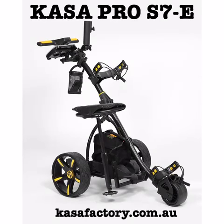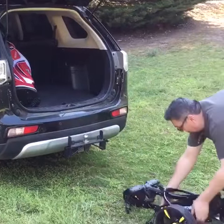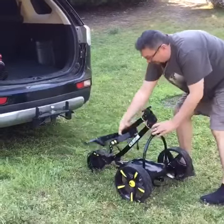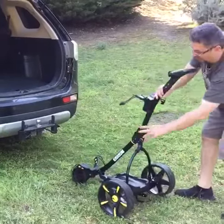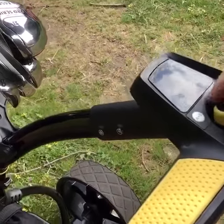Here we have our latest and lightest CASA PRO model S7E, which comes complete with a 33 amp battery, adjustable cushion seat with storage, hidden tubular motors, also comes with umbrella holder and scorecard holder.